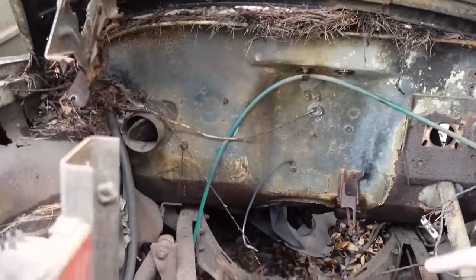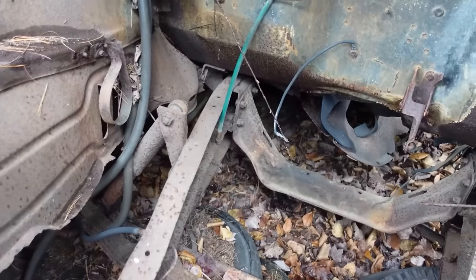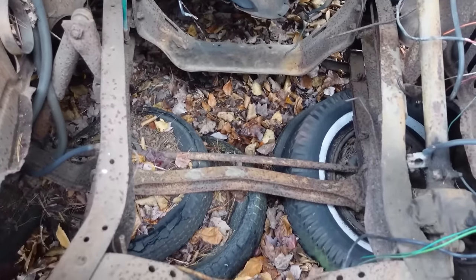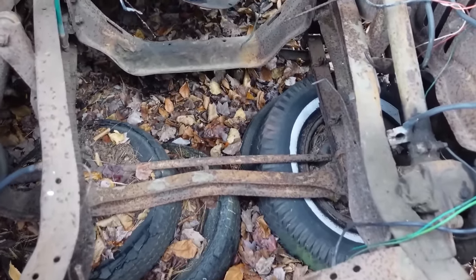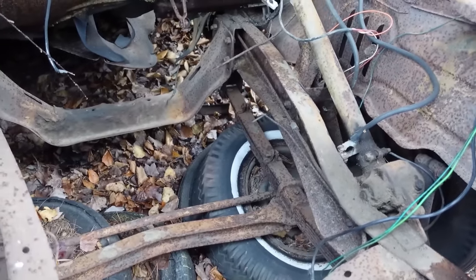If we look at the 1960's frame, we'll see how it tapers in toward the front, how the shock absorbers are mounted high, and the leaf springs have the shackle at the rear — meaning they're fixed at the front and the articulated shackle part is at the back.